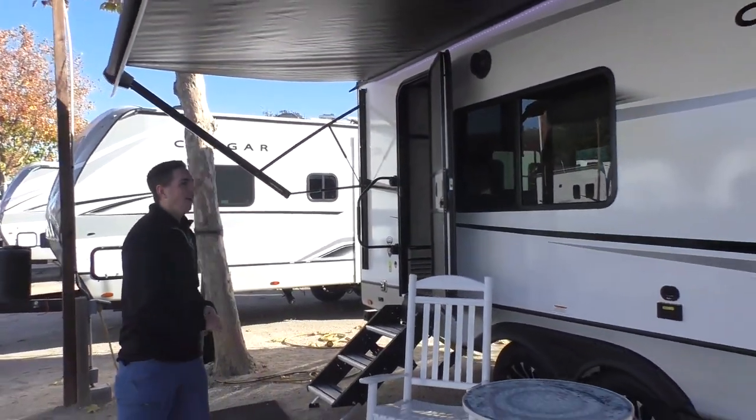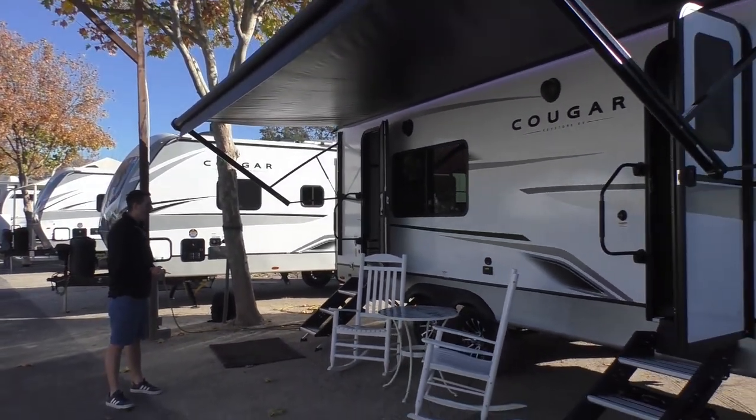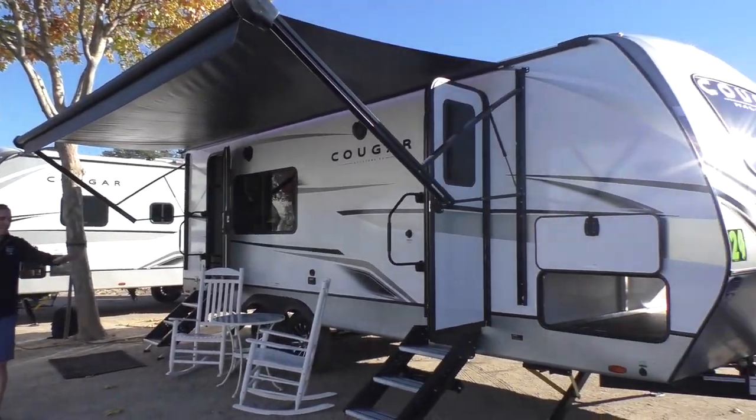Hi there, I'm Austin again here at Sky River RV Paso Robles. Today we're checking out the Cougar 24SAWBE. We've got a lot of fun things I'm excited to show you today on this trailer. We'll start on the outside right up front over here.